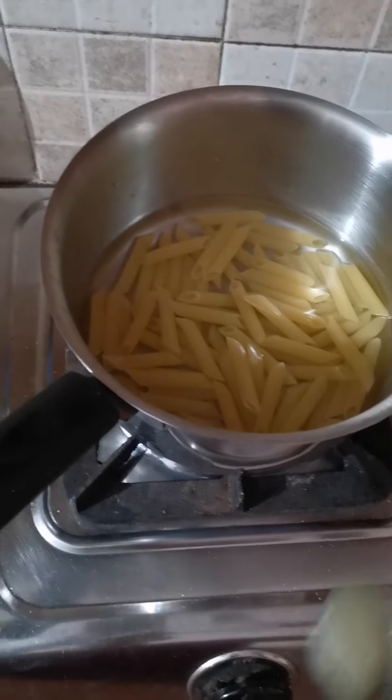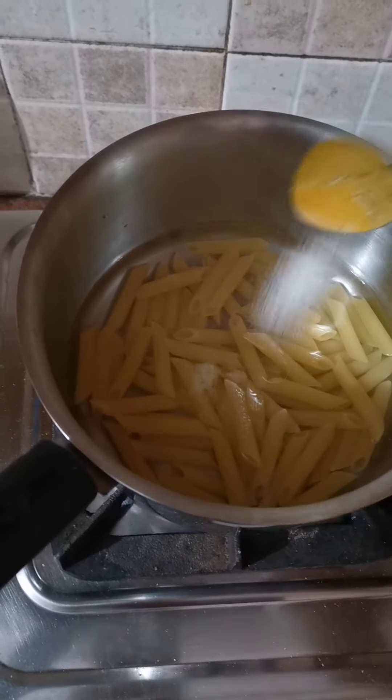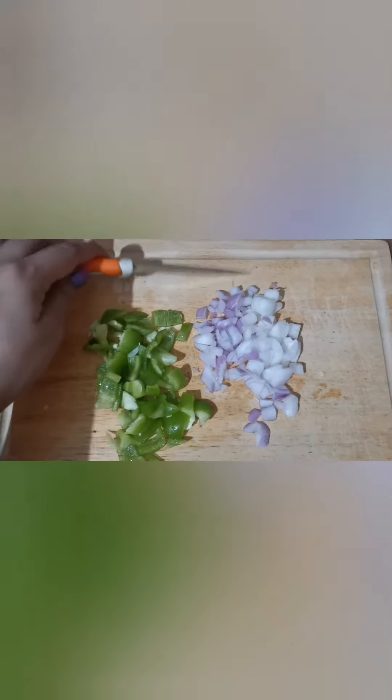Now, boil the pasta and add oil so that it doesn't stick to the pan. Meanwhile, you can chop the vegetables and start the preparation of white sauce.